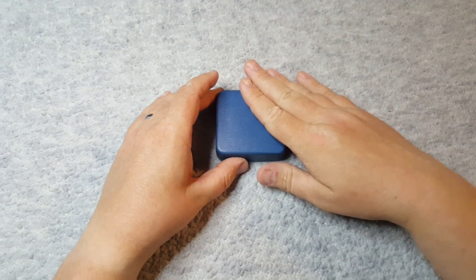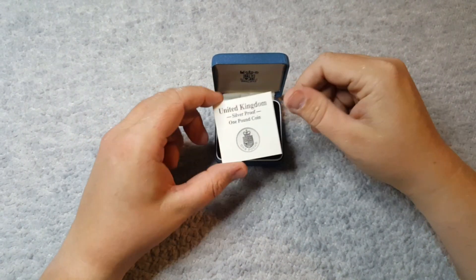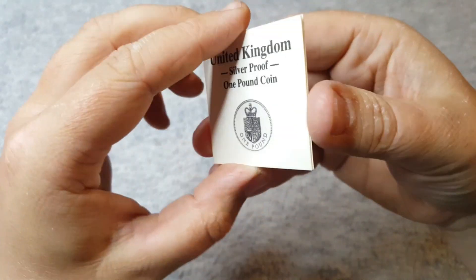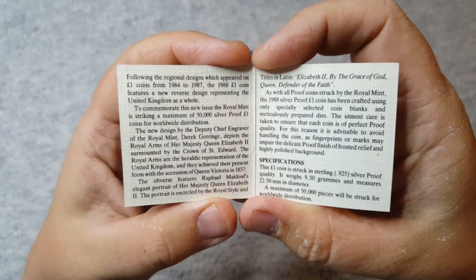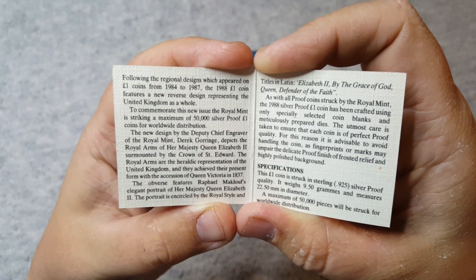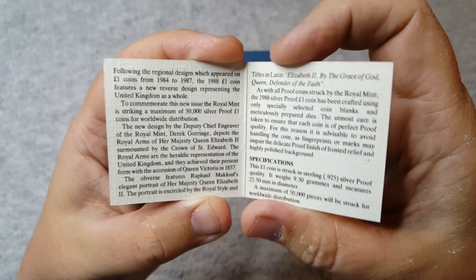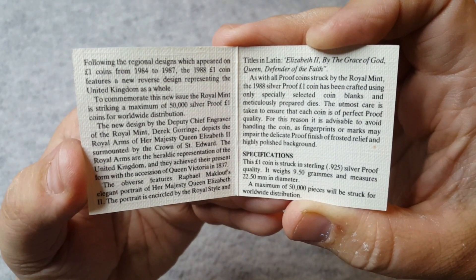So let's have a look at the coin. Bear in mind, £10.95 I paid for this, and here it is. It is a 1988 silver proof one pound coin. The tiny little pamphlet that it came with is in really good condition and we've got a bit of information inside. Bear in mind these are the old round pounds. Following the regional designs which appeared on one pound coins from 1984 to 1987, the 1988 one pound coin features a new reverse design representing the United Kingdom as a whole. Feel free to pause the video and have a quick read.